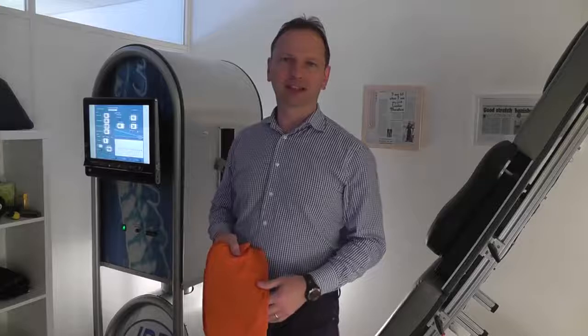Hi, I'm Steve Small. I'm here at Spinex Disc Clinic just off the Edgware Road and I'm just interested to see different ways to potentially improve the experience during an IDD therapy treatment.